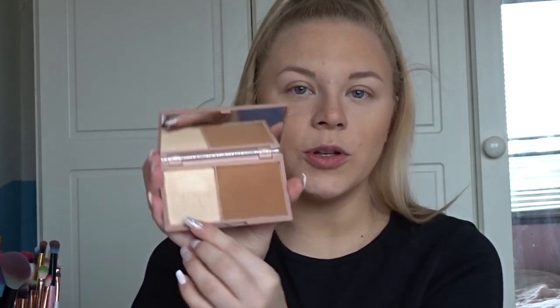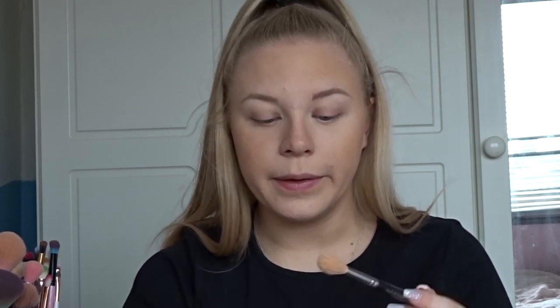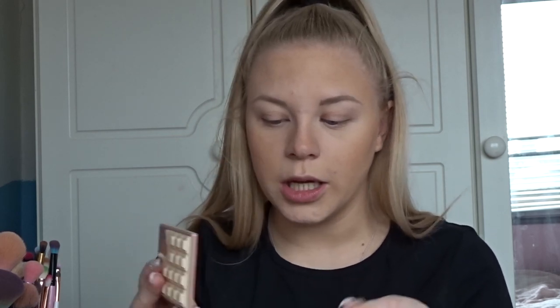Now we're moving on to highlighter, going back to the chocolate marble palette. Next to the bronzer there is a beautiful gold-toned highlighter — I am so excited to try this. Let me grab my highlighter brush. I freaking love the look of this highlighter, so I hope it's decent. There's actually not that much kick-up.